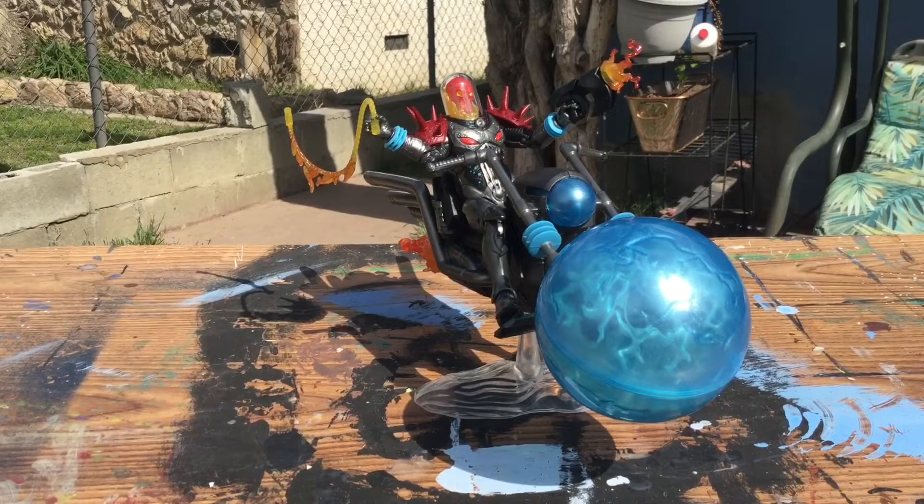All right guys, I hope you enjoyed this review and had fun looking at this awesome figure — because I know I did. I recommend you guys get it, and I'll see you in the next video!